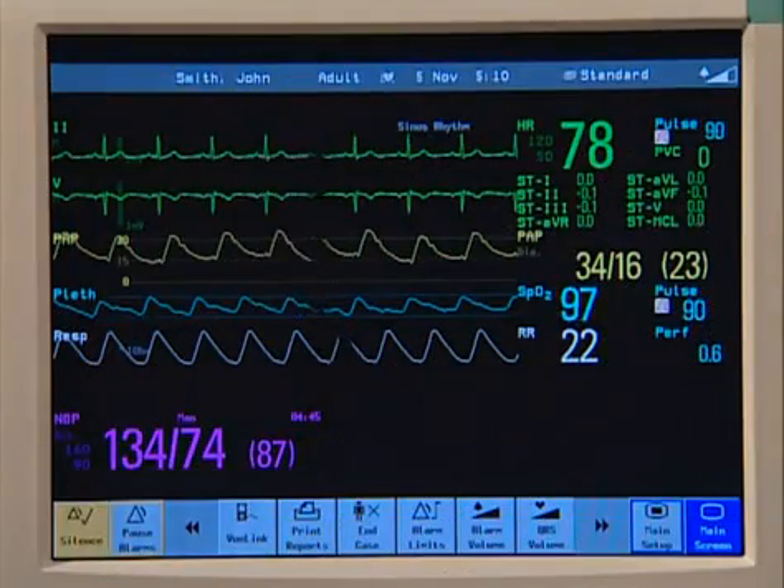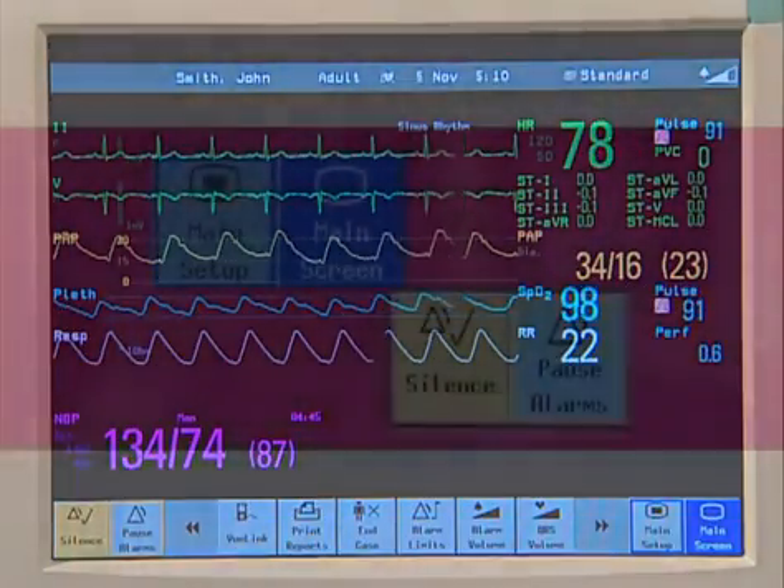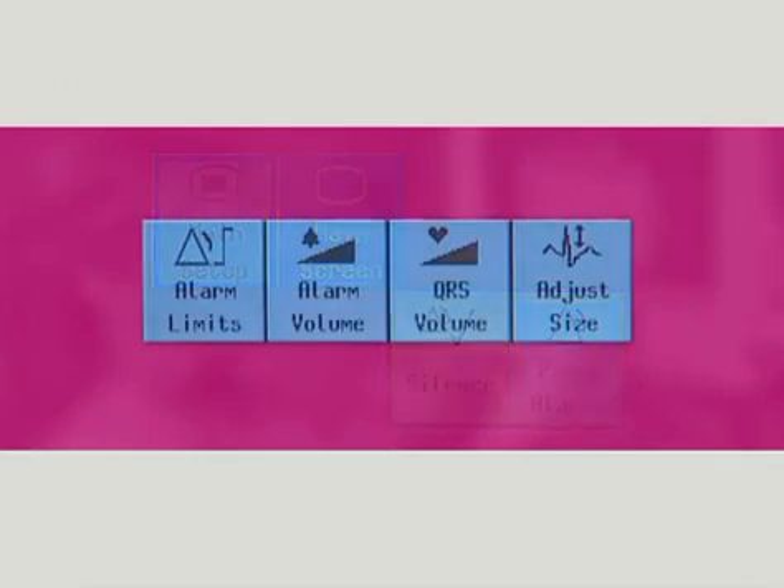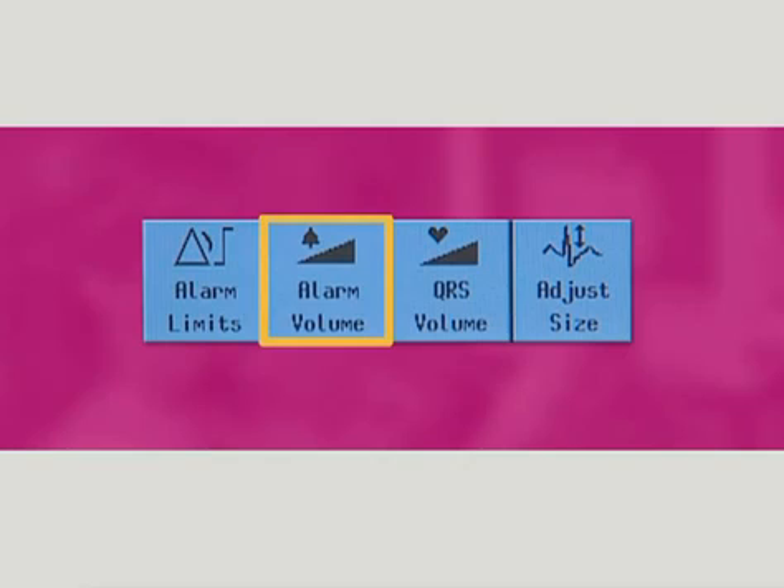The monitor has four different types of keys. Permanent keys remain on the screen all the time to give you fast access to functions — these include the main screen and main setup keys. Smart keys are graphical keys located at the bottom of the main screen. They give you fast access to frequently used functions. Their availability and order depends on how your monitor is configured. An example of a smart key is the change alarm volume key.